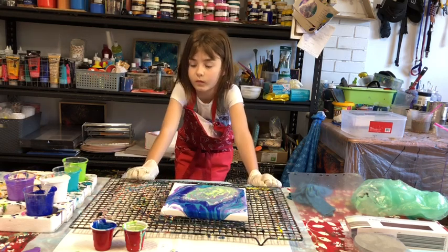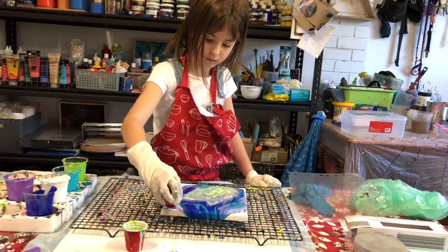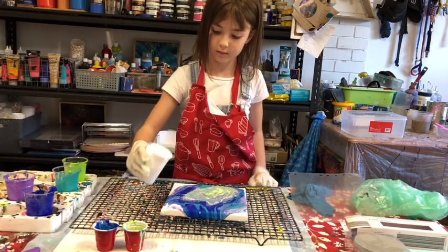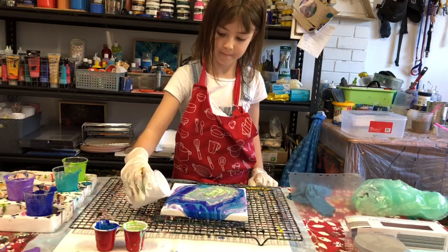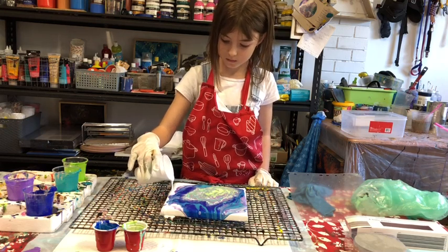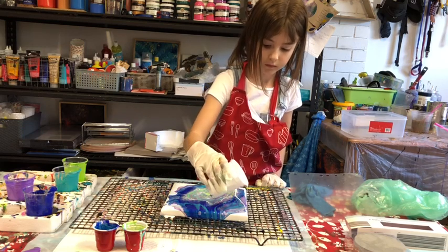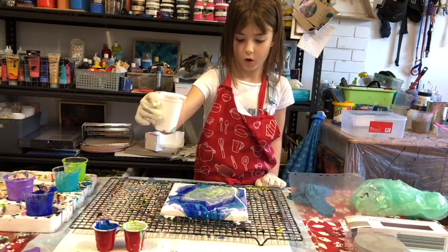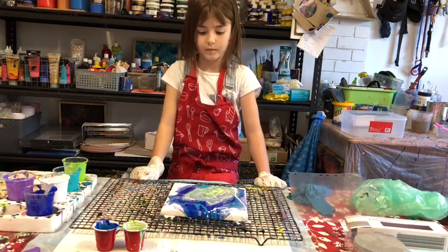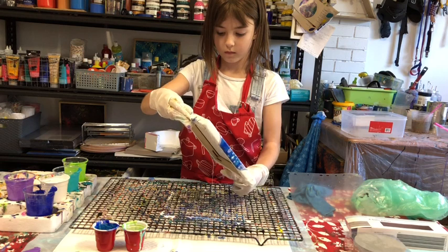With any paint left over, pour it over the corners to cover any bare parts of the canvas. If there's not enough, use some white paint from the cup — just gently pour it over the areas without paint. That's fine. Then give it a bit of a tilt again. Look at those colours coming through — very pretty!